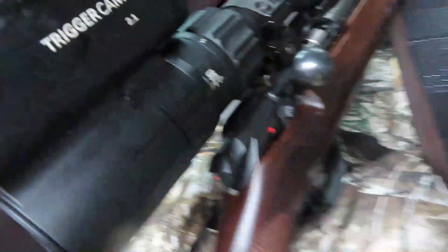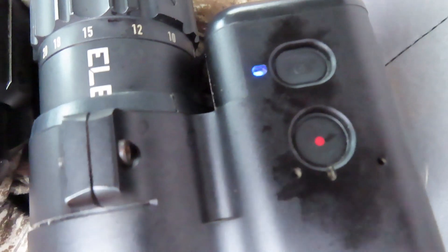I've got this trigger cam — you see it there? Trigger cam says 2.1. I've got it turned on and the Wi-Fi is working on it. I'm going to turn this camera off and get in this truck. It's raining out here.